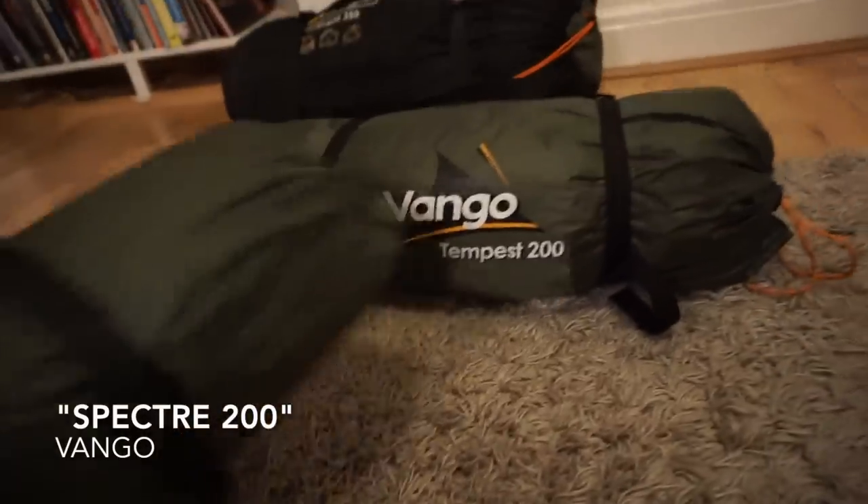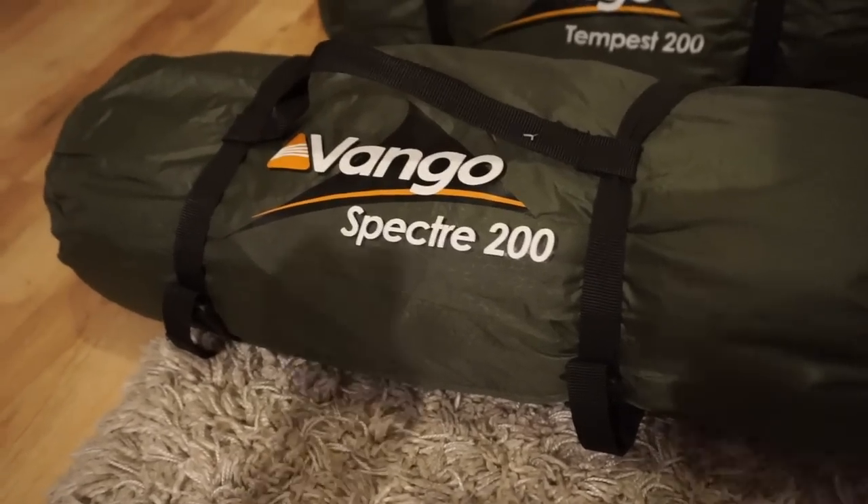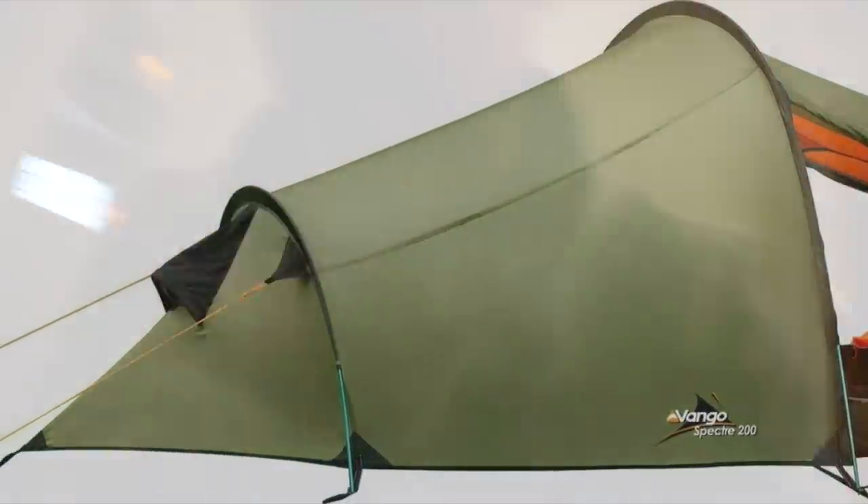Similar to the Tempest is the Spectre 200, again by Vango. It's a tunnel, two-pole design — quite an old one, no longer made. This was actually a gift from my sister. She used it on a World Challenge when she went over to Africa teaching, so it's seen some pretty tropical conditions. She didn't use it anymore and very kindly donated it to me. I've used it in the back garden with one of my children. It could do with a couple of little repairs — there are some rips — but it's quite light. You could use it as a backpacking or wild camping tent.